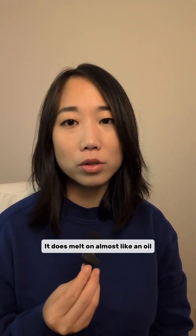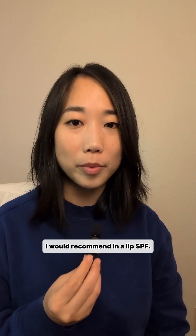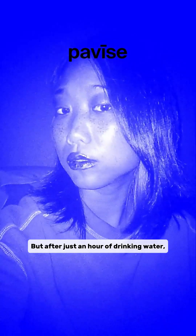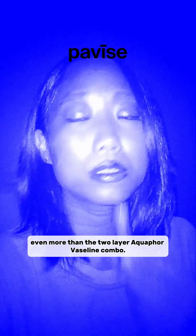It does melt on almost like an oil, which is not necessarily a characteristic I'd recommend in a lip SPF. Here I am testing the balm neat — it doesn't taste great but does glide on easy. After just an hour of drinking water and taking meetings, it's definitely much more prone to smearing and bleeding on me, even more than the two-layer Aquaphor-Vaseline combo.